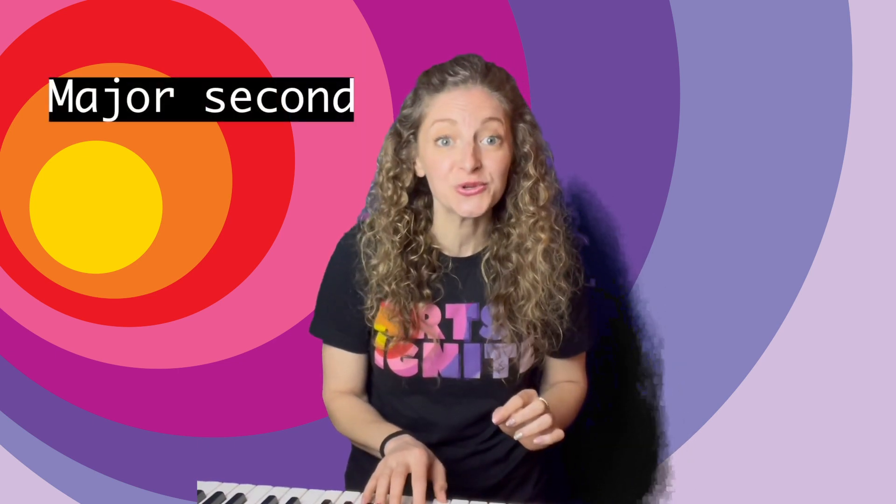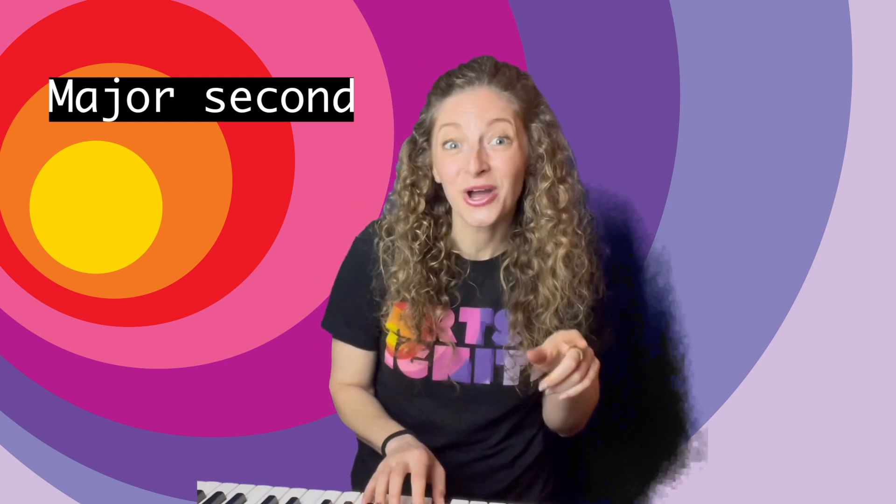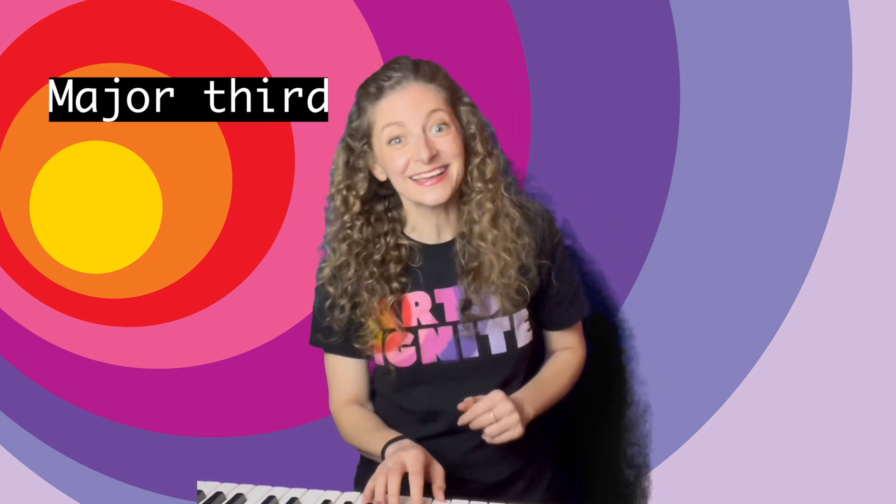I'm going to teach you a little trick to remember all of the different intervals. So here's a major second — one, two. You can remember it with Frère Jacques. That's a major second. A major third is one, three. I remember this one with 'Do, a deer, a female deer.' Can you sing that with me? Do, a deer, a female deer. Yes! That's a major third.